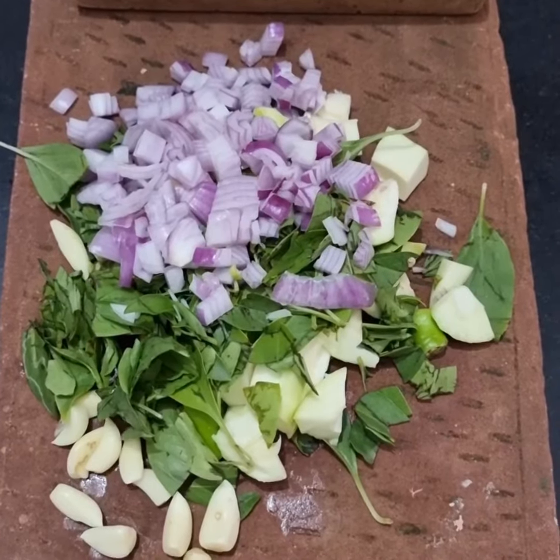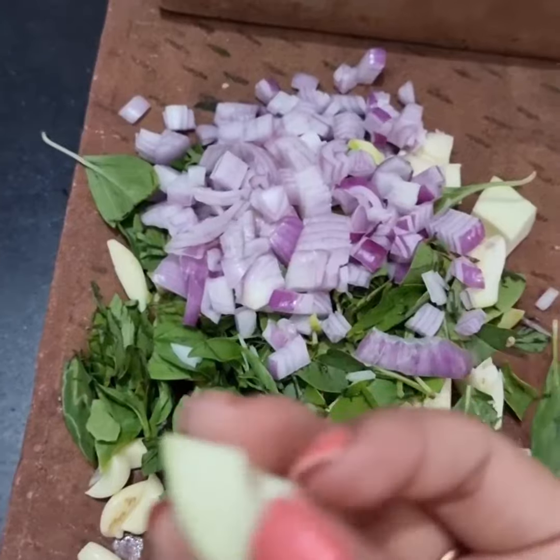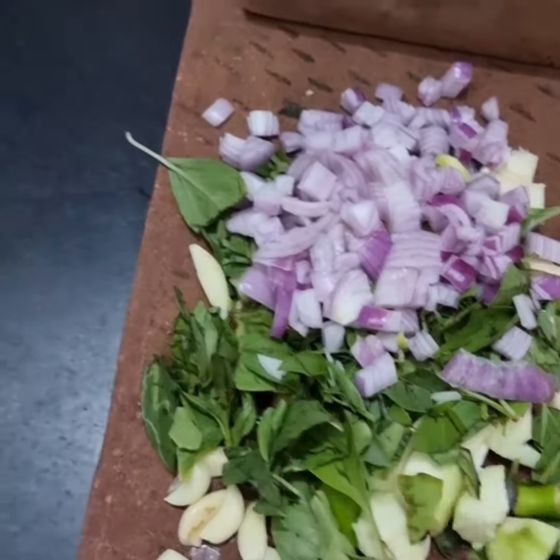Hi everyone! Today I will tell you how to make mango chutney on silvatta, which is really so simple.